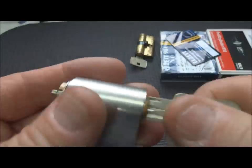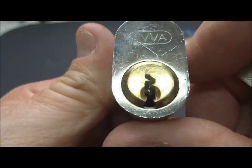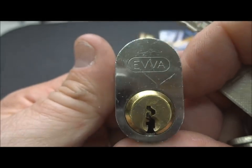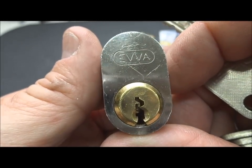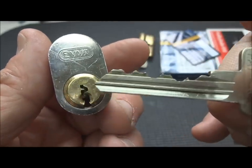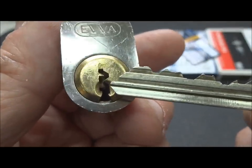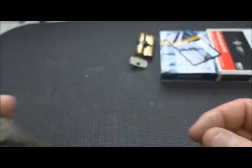I've got an EVA DPI. I've tried to pick this many, many times. Look at that very constrictive keyway. People have picked them - one or two people on YouTube - but I don't know how they do it. It's a very long key with a very tight, constricted, paracentric keyway. I've never even come close on this, but I will get it.